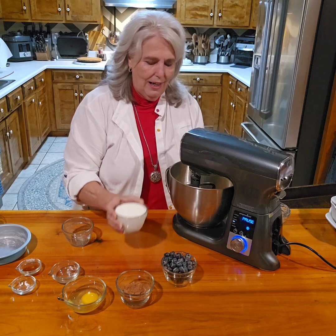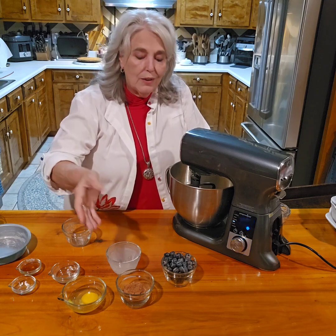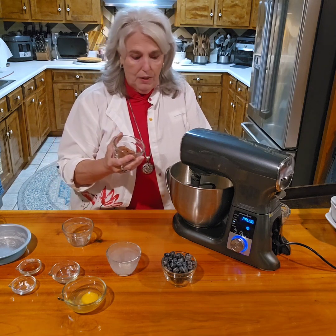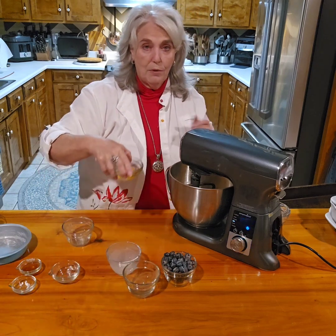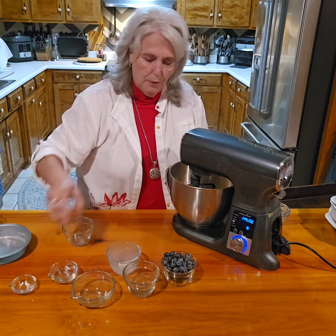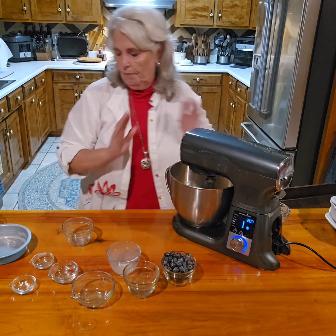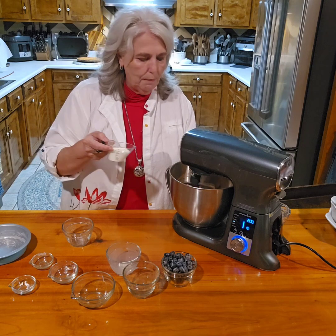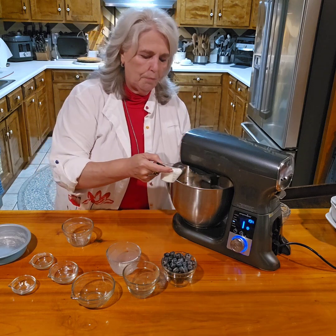Now I'm going to add the liquid ingredients. You can use whole milk — I used half half-and-half and half water to keep the carbs low. Then four tablespoons of cocoa, one egg, and a tablespoon of vanilla. I'm also adding a little whipping cream as extra liquid to offset the cocoa.